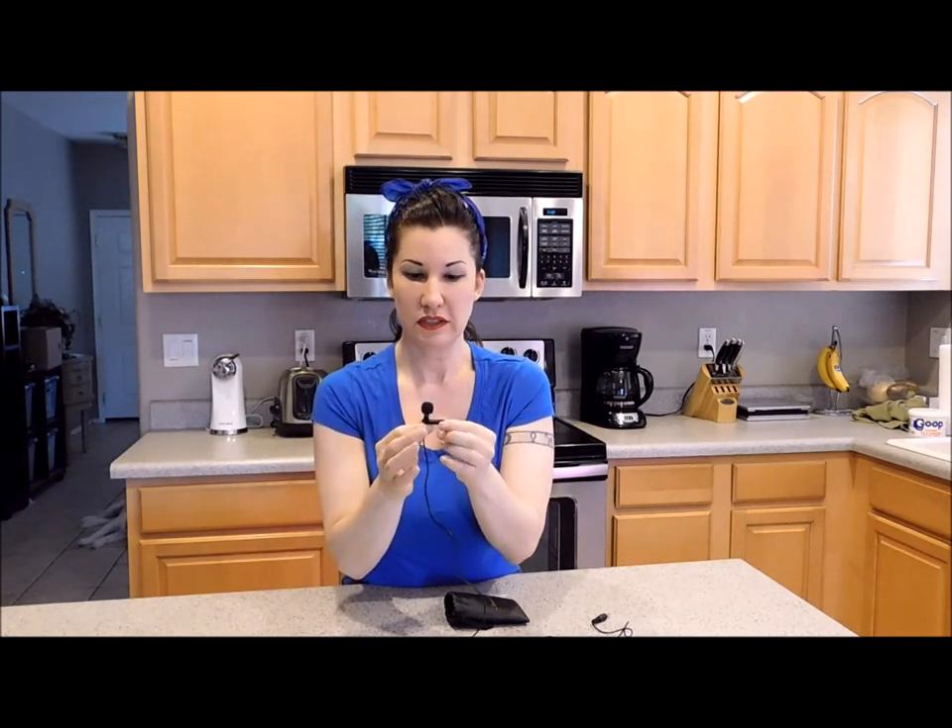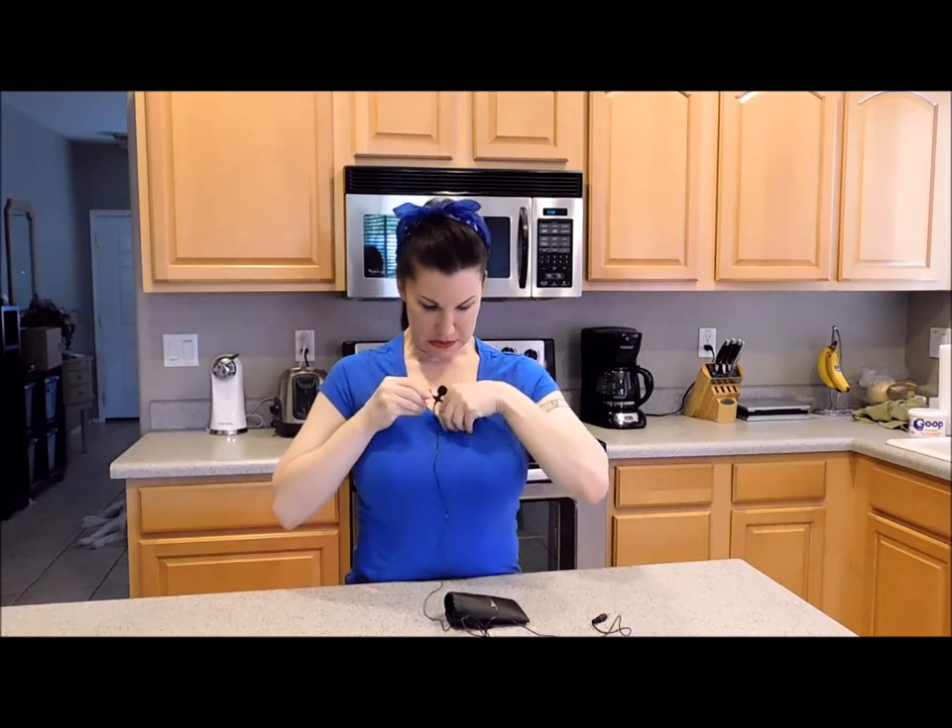So I'm going to show you how to use this product. First thing I'm going to do is just clip it to my shirt like so.